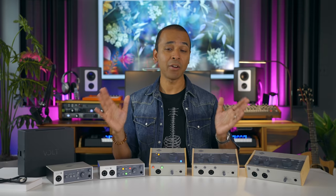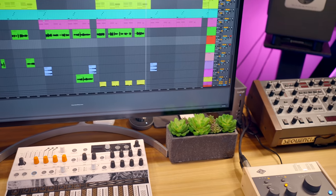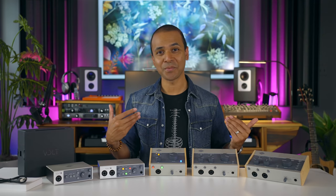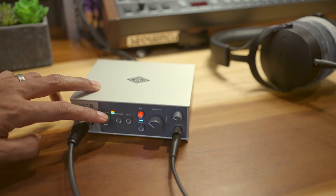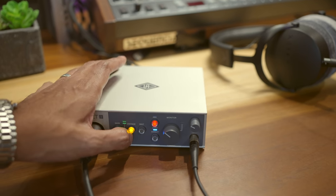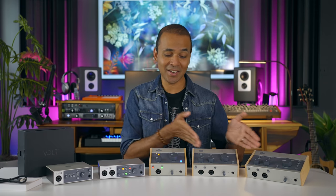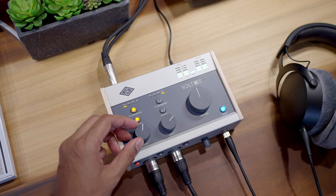And here's the kicker — I really think these features are incredibly useful, not just for recording, but for another application I'll get to later in the video. Now let's get something out of the way: are these worth it? In my opinion, yes, simply because of the extra features you get at this price point. And is it worth spending a little more to get the 76 models? Yes, for more reasons than one, which I'll explain in this video.